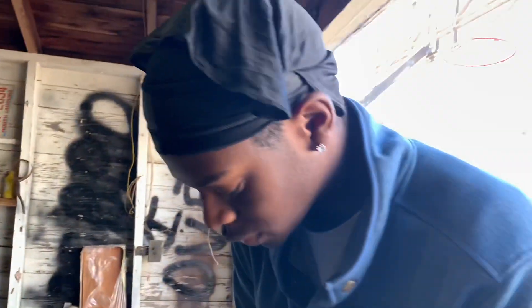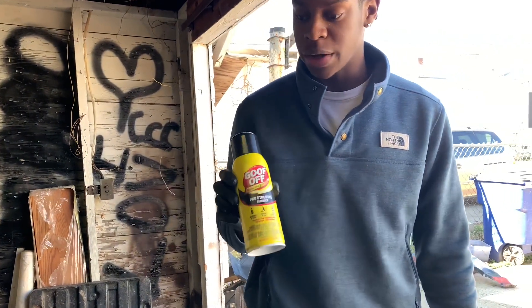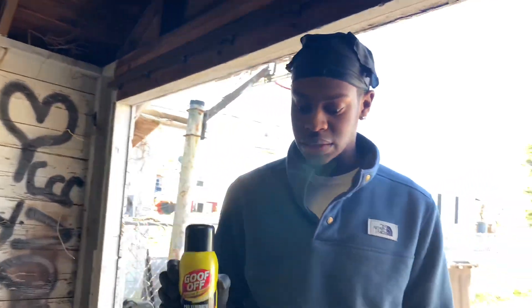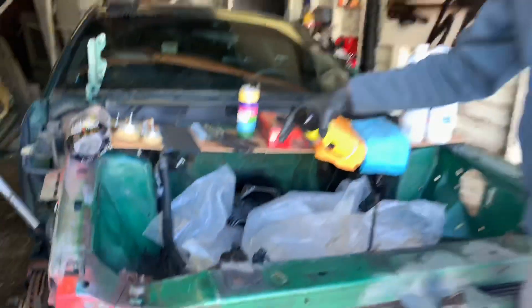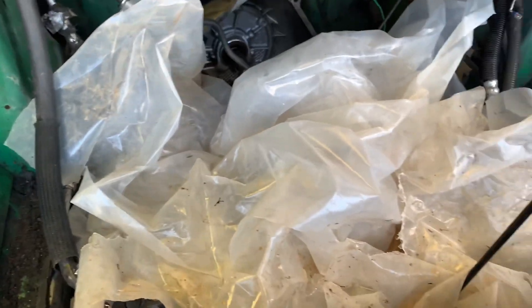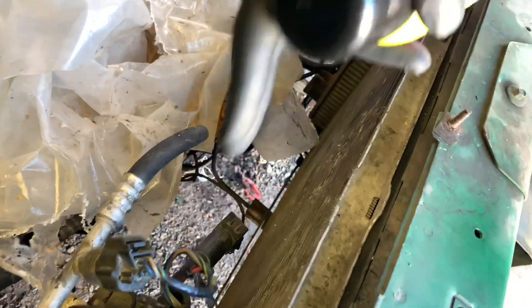Alright, step one of the prep: I sprayed the whole engine down with this Goof Off stuff to make it easier to get some of that built-up grime off. I'm gonna let this sit for about five more minutes and then start scraping. What I did was get all my electrical stuff gathered in the middle here because the main harness is there and I didn't want anything getting into that. I left the radiator on since I'm changing it out anyway.